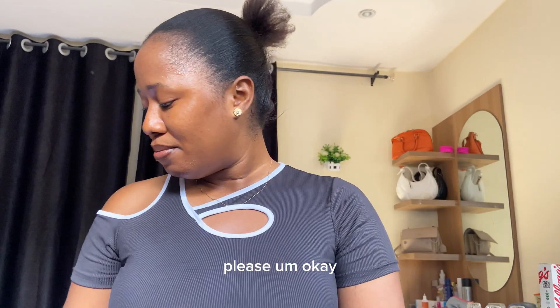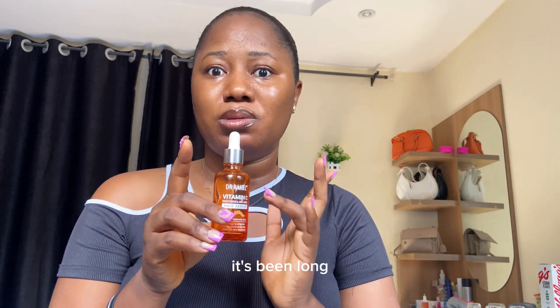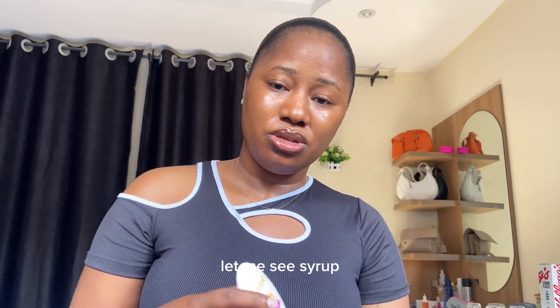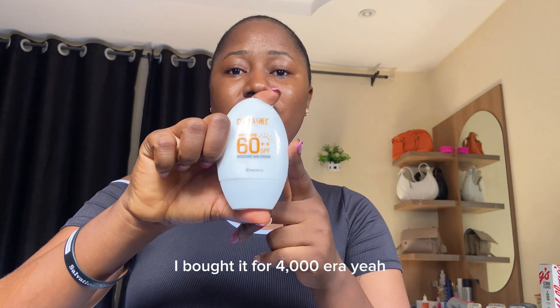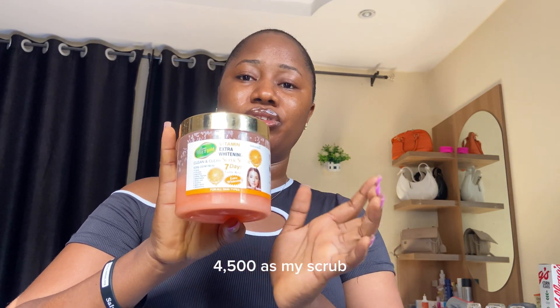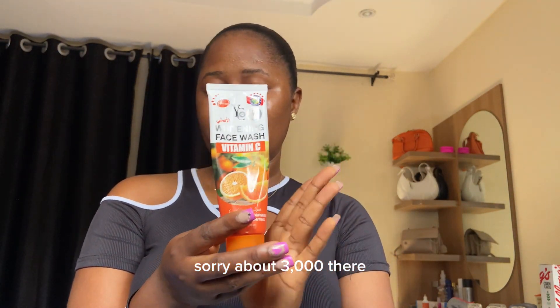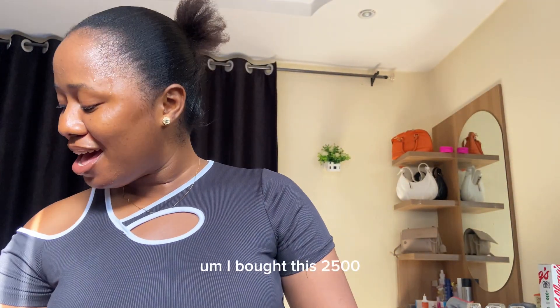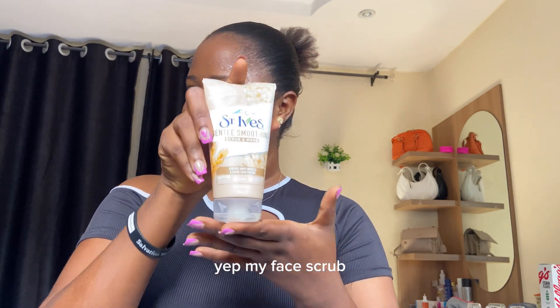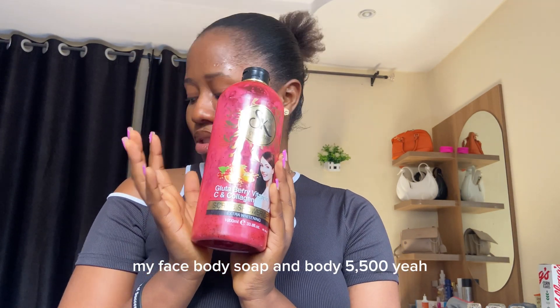Let me give you a price breakdown. My daughter Rachel face serum — I bought that for 2,500 naira. My Vitamin C serum, then my sunscreen — I bought that for 4,000 naira. My scrub — I think I bought it for about 4,000 to 4,500 naira. My face soap — I bought it for about 3,000 naira. My body soap was about 2,500 naira, and my face scrub was about 5,500 naira. It's not expensive at all.